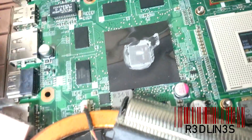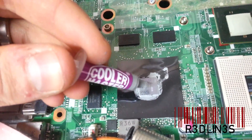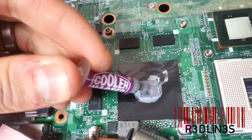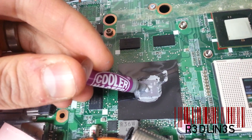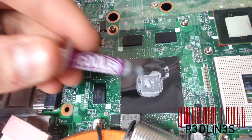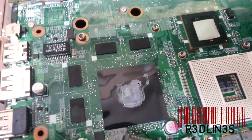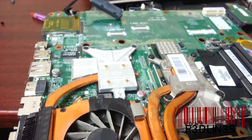It's supposed to look like that on the graphics card chip. I'm using whatever compound — it's not very fancy. You can buy really expensive compound, but in my opinion it doesn't really matter, because by the time I have to do this again the laptop's going to be garbage anyway. Just put it on there and spread it out like we did with the processor.